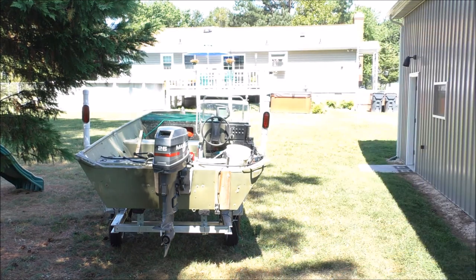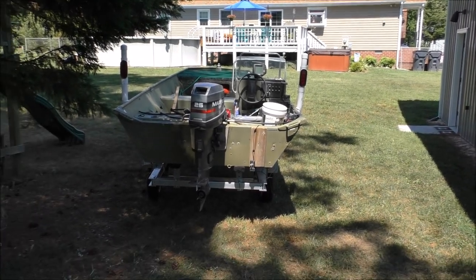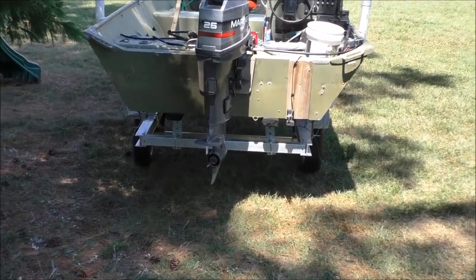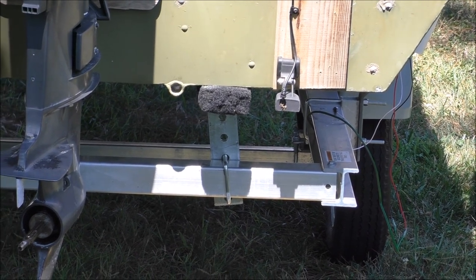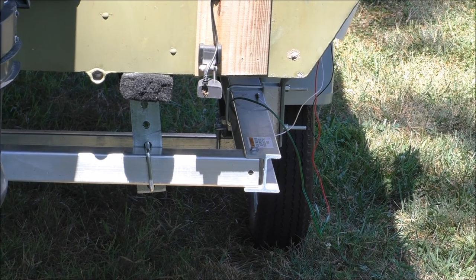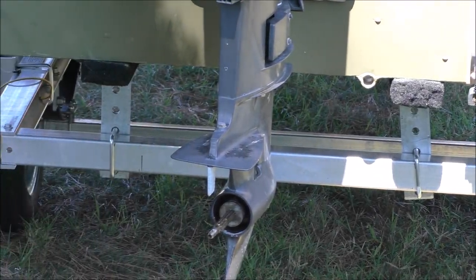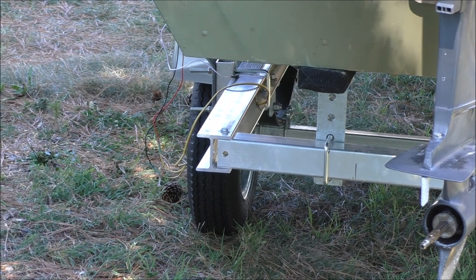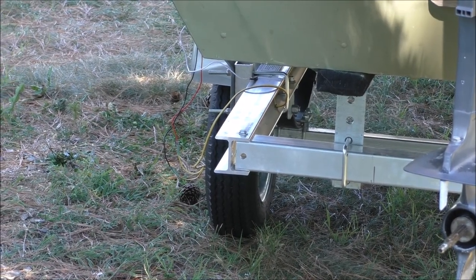Originally the boat lights were down there, and so was the license plate. I want to reposition the license plate somewhere else. On the starboard side, right there — that's where the lights were, down there way low, no good. Can't see the lights when you're backing up. This is a float-on aluminum trailer, and over here on the port side is where your lights were.